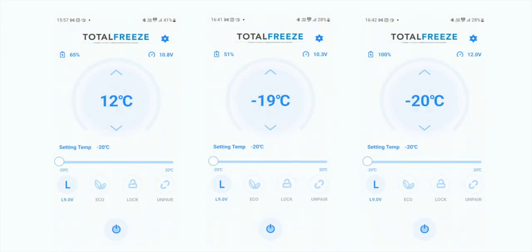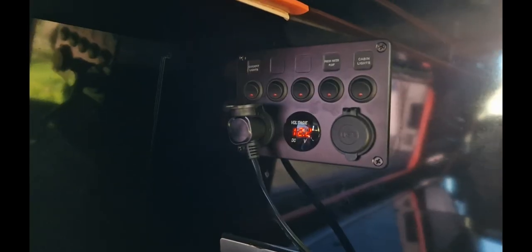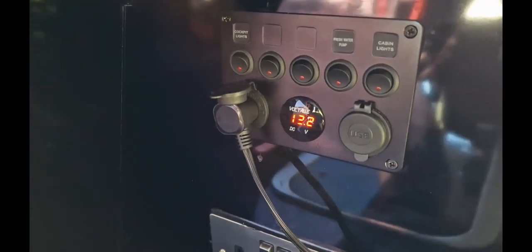I took screenshots of the app — as you can see, it took 45 minutes to go from plus 12 down to minus 20. After cooling it down to minus 20, you can see it hasn't taken that much out of the battery.